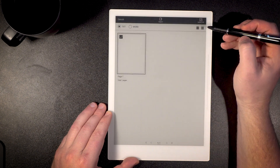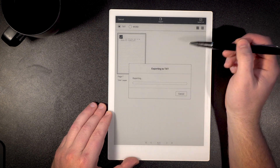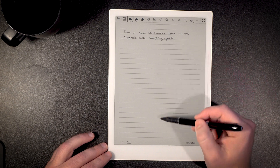From here I can go ahead and export that document as a text or Word document. I can choose export and then jump to that text. What's really cool is you can see that the handwritten notes were converted to text line by line, so the recognition was done line by line. I imagine when I pull this into Word I can re-tabulate the format. But being able to take my handwritten notes and convert them to text on the Super Note is pretty fabulous.